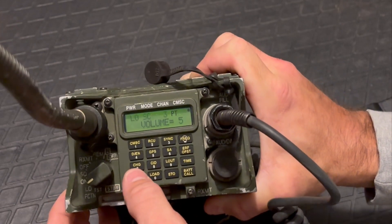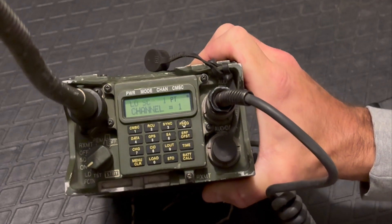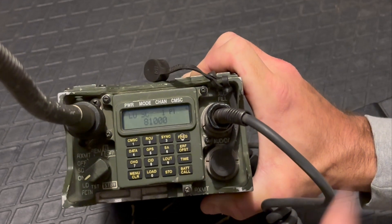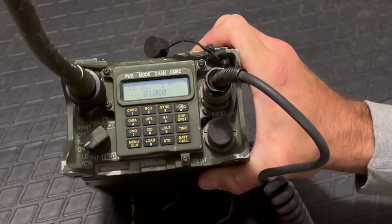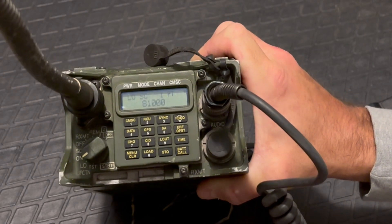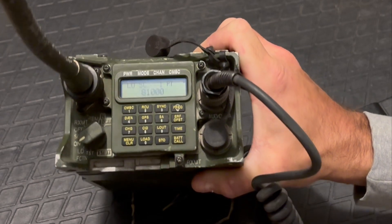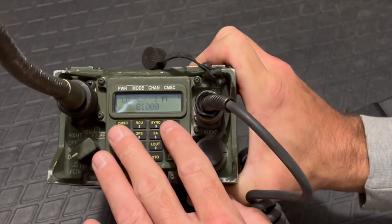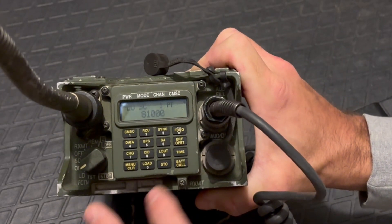Go back to channel 1 by hitting menu twice and pressing channel 1. When you go to take the test, they'll tell you to go to a specific channel — channel 1, 2, or 3 — and it's random, just to make sure you know what you're doing. They're also going to give you different power levels and different volumes on that list. I just wanted to walk through the frequencies first, but once you get good at this, you can do all of them at the same time.